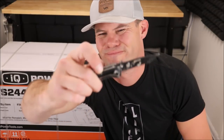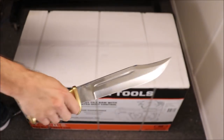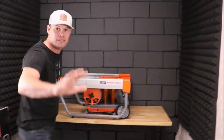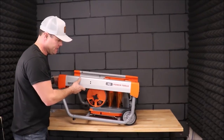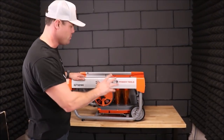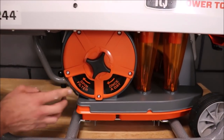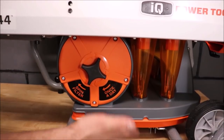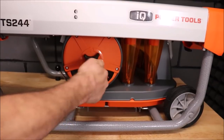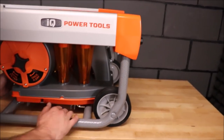Time to unbox the saw. Here it is — the IQ dustless waterless tile saw. This is the main frame; it feels super light, a lot lighter than I was expecting. This part appears to be for your dust collection — you spin the filter once a day, or every time you finish a project, to collect and remove the dust. Here's the tray down here.